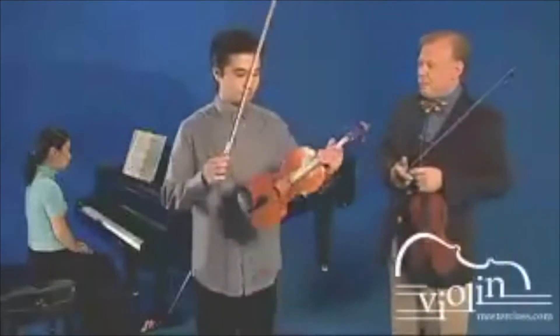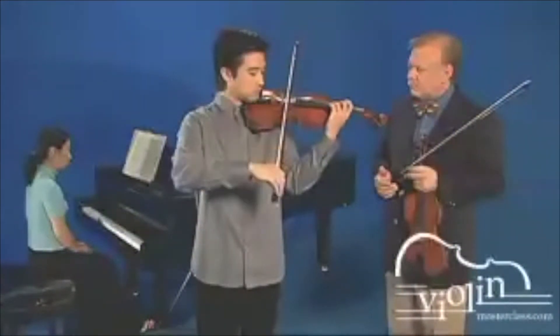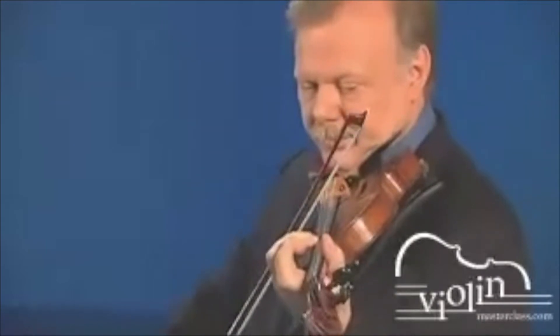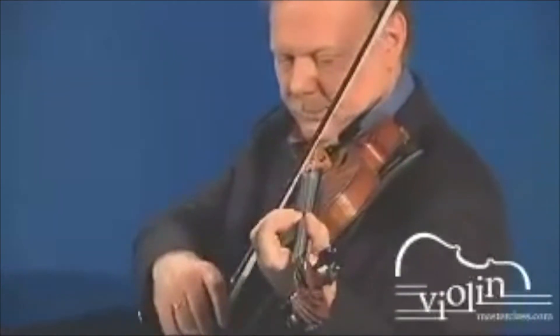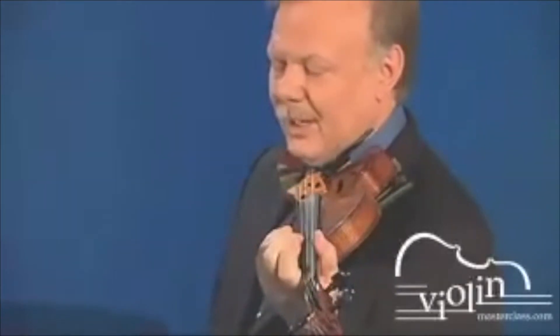Can you try it? Now let's practice this exercise with the rhythm. This will enable you to play with a fairly slow vibrato and a narrow vibrato, but it will still easily carry your sound into a large hall.